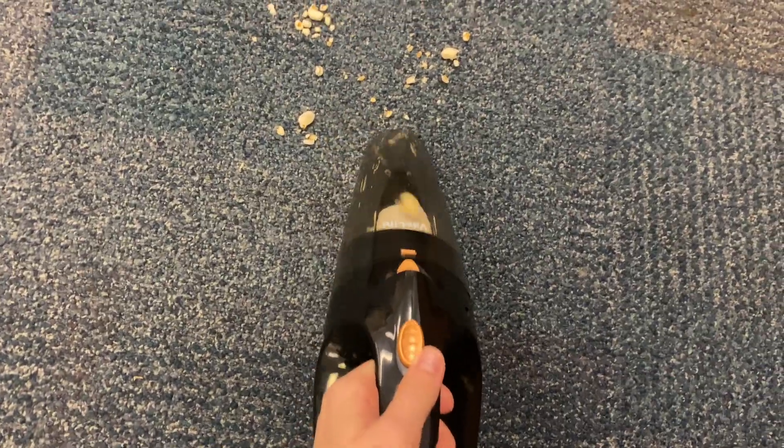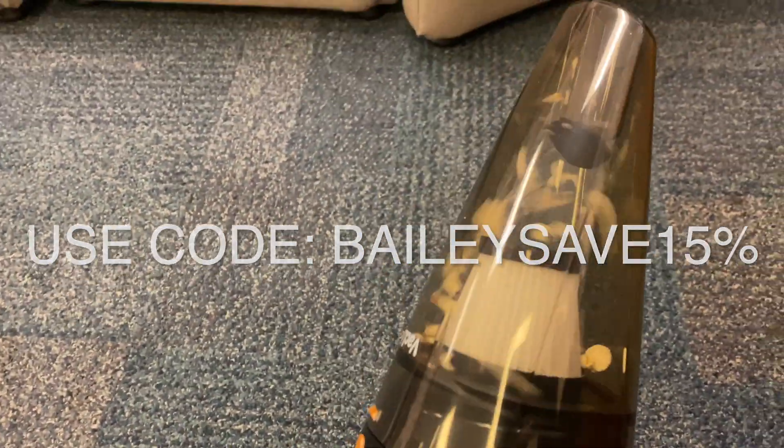Here is my little demo of using the VacLife vacuum. I stepped on some popcorn on the floor to make this mess — and look how powerful it is. It's insane. If you want some dollars off, you can use the code BAILEYSAVE15 to get 15% off your order.